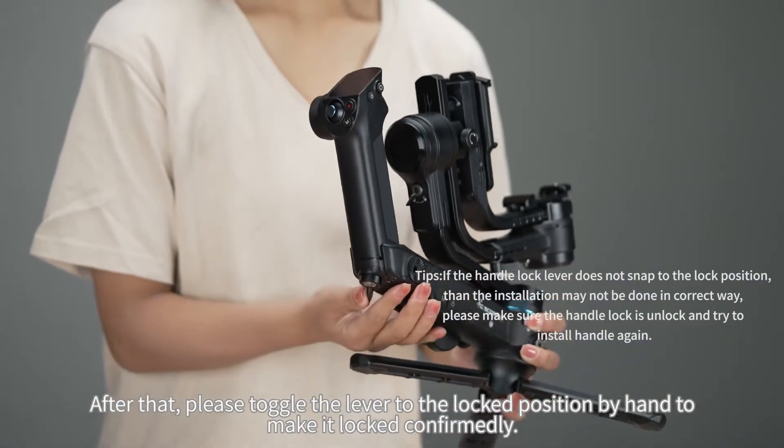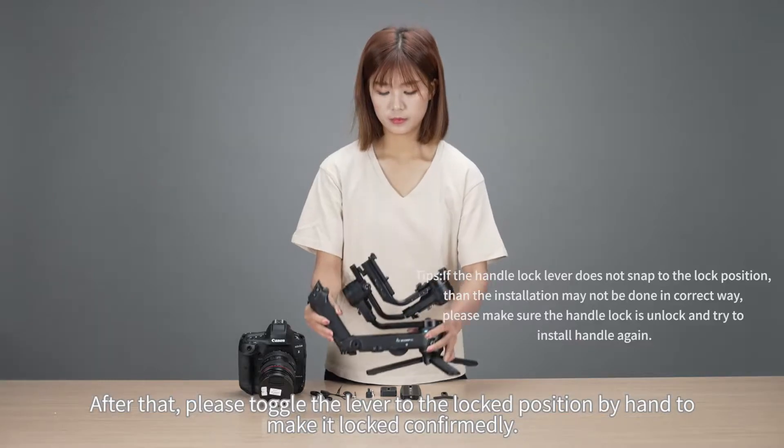After that, please toggle the lever to the locked position by hand to make it locked securely.